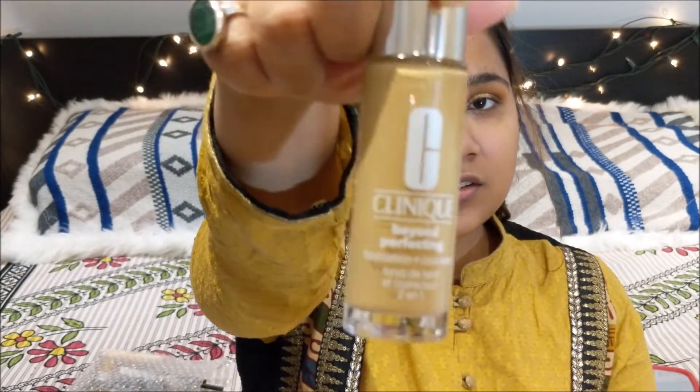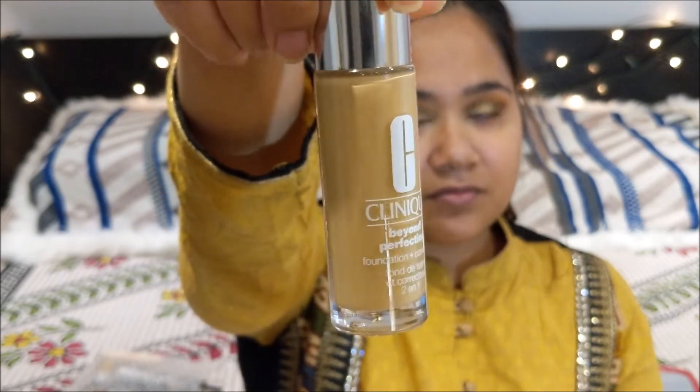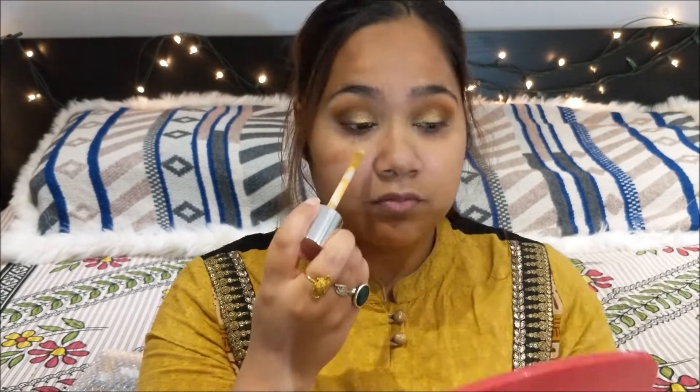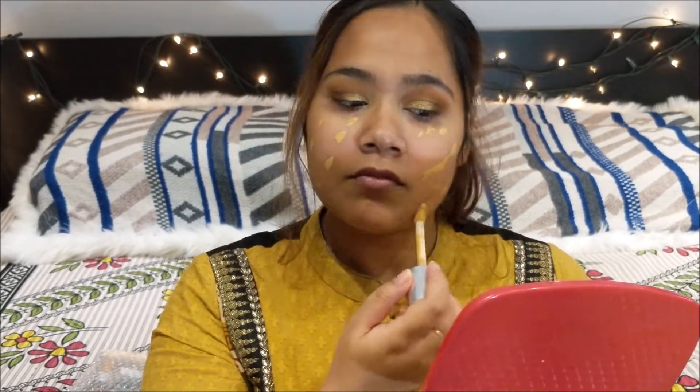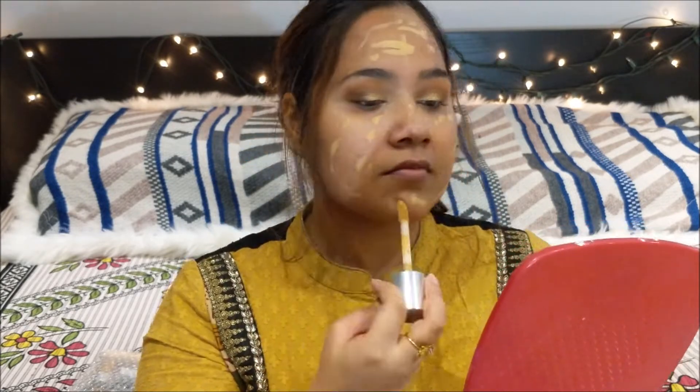Now I'm going to go ahead with my foundation. This is the Clinique Beyond Perfecting foundation in the shade 8 Golden Neutral.